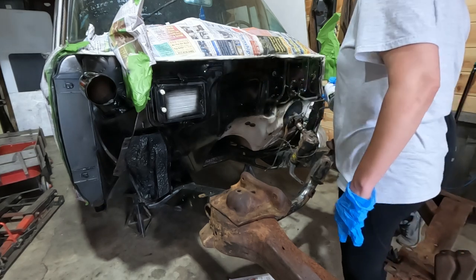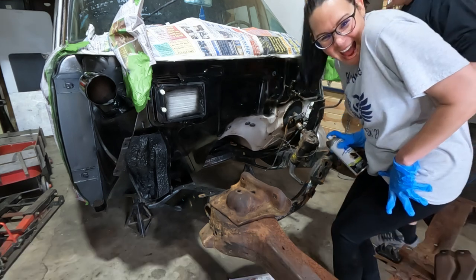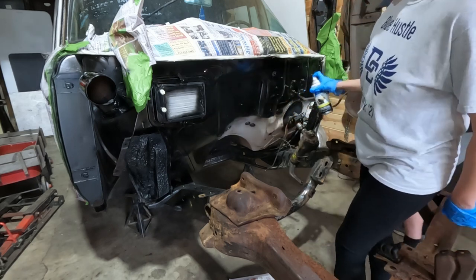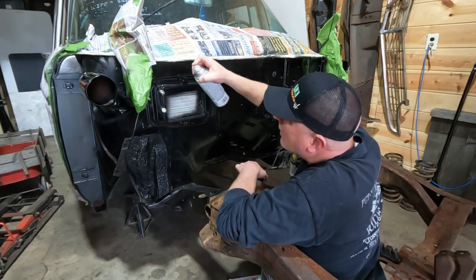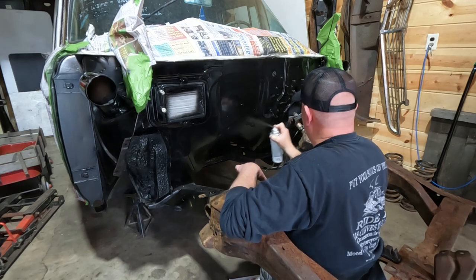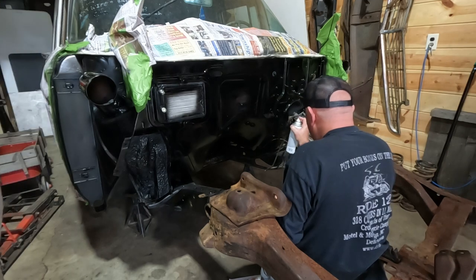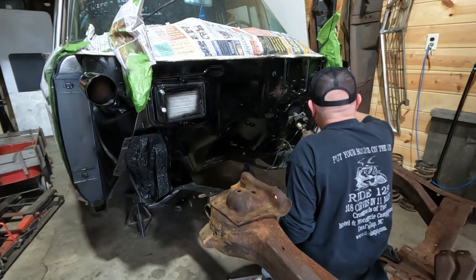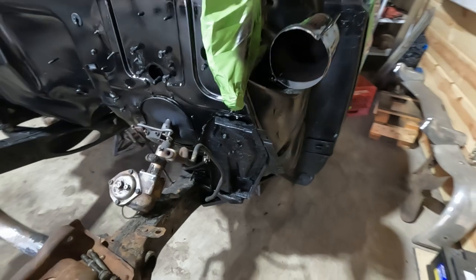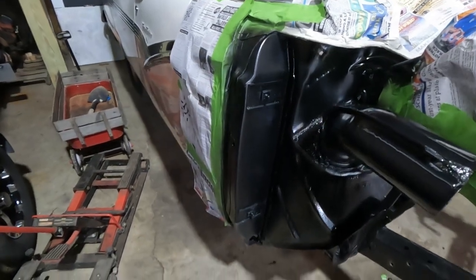Am I doing it right? Watch your overspray, sir — did it get you? That run — every time I see it, I'm gonna think of you. That's right. There we go — first and second coats are complete. We're just going to let that dry for a little bit and then we will peel all that tape off and see how it looks.